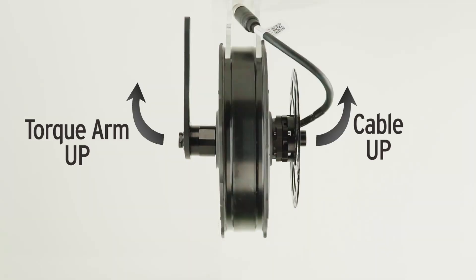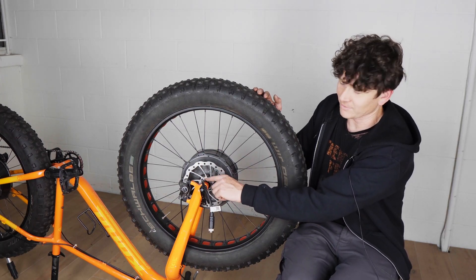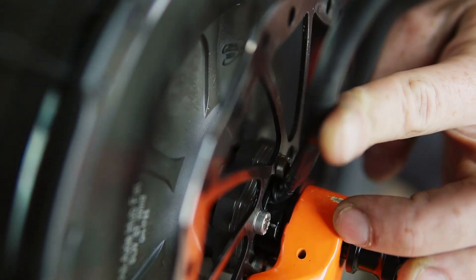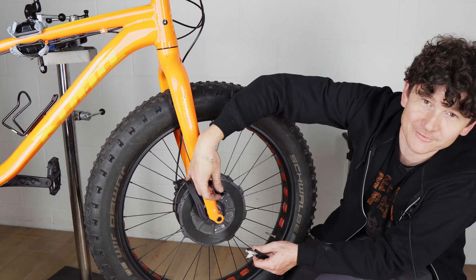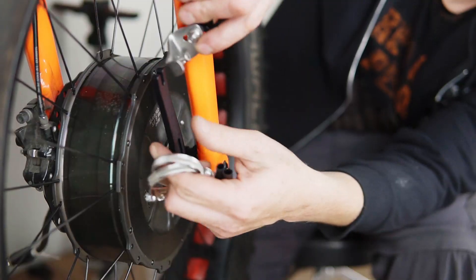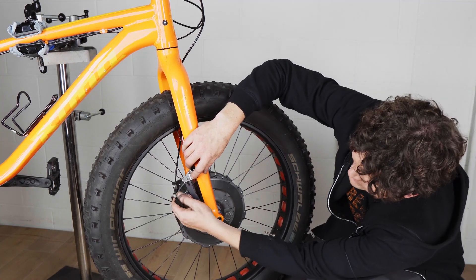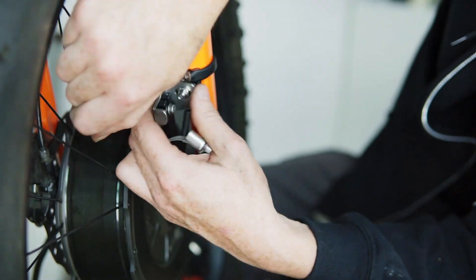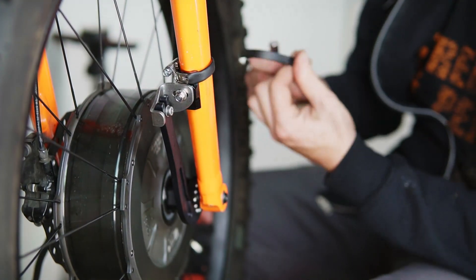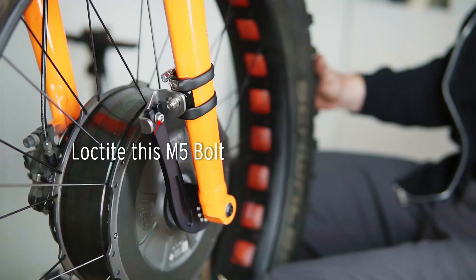Don't align the cable pointing up into the fork — if you bend it immediately on the inside of the fork you'll almost certainly rub the bolt heads against the cable. You want the cable coming out from the underside. The front torque arm is secured to the front fork blade with the frame clamp exactly as done on the rear. Remember to use Loctite especially on the M5 bolt that holds the torque arm to the clamp.